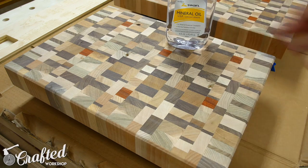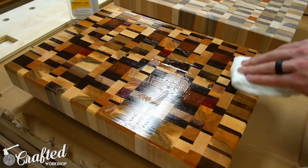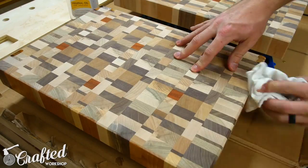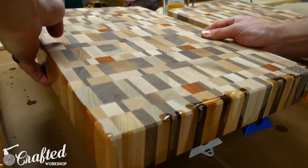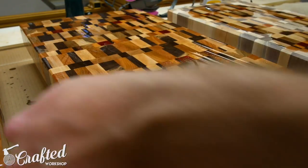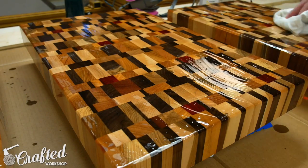With sanding done it was time for finishing. Finishing cutting boards is another hotly debated topic in the woodworking community, but I decided to go with the classic mineral oil finish. Just make sure to get food-safe mineral oil — I'll have a link in the video description. Applying mineral oil is basically foolproof: just pour it on and wipe it in, allowing the wood to absorb as much as it can. Apply plenty of finish, allow it to soak into the wood for an hour or so, then come back and wipe off the excess. Wait 24 hours, do the same thing again, and the board will be ready to use. A lot of people also add beeswax or paraffin wax to their mineral oil for the final coat — just do some research and pick your favorite.